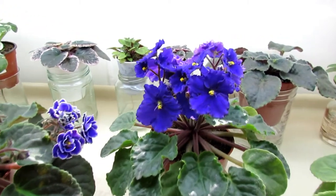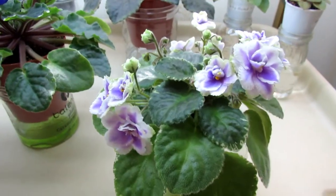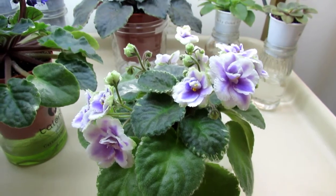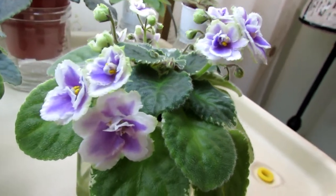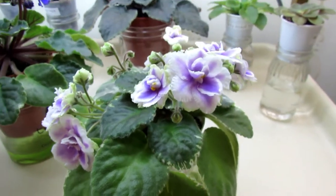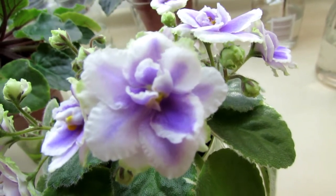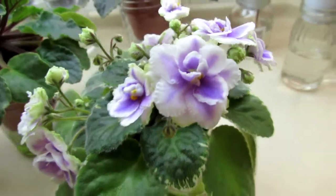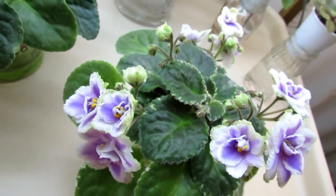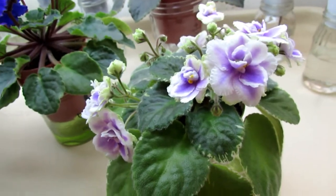Last but not least is Buckeye Seductress and this is its second bloom. I bought it at the Palos Verdes African Violet Show in March - it's been two months and it's already on its second bloom. It has variegated leaves and lavender double flowers with a wide white band around the petals, and I believe it also has some green edge around the petals. It just started its second blooming cycle with a lot of buds coming out. I'm looking forward to more blooms and I will be producing reviews of each individual variety.